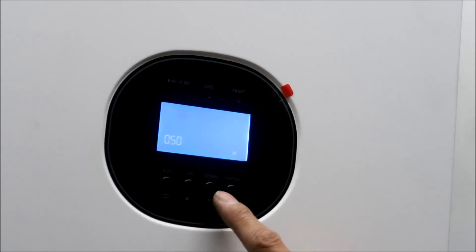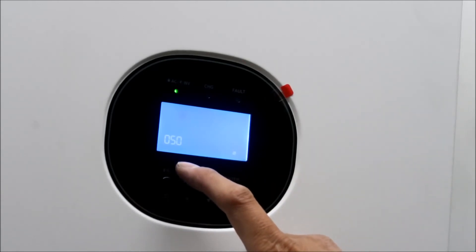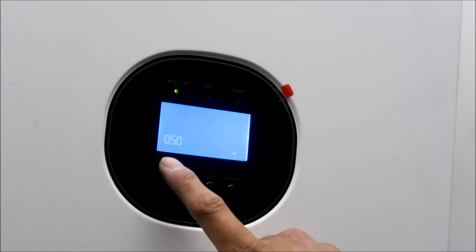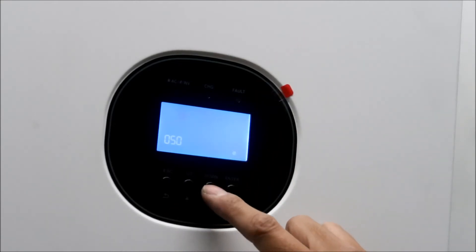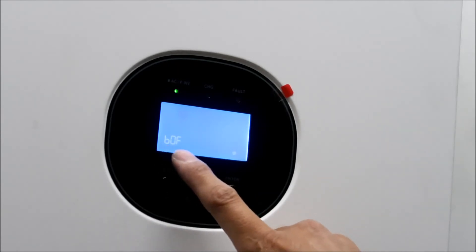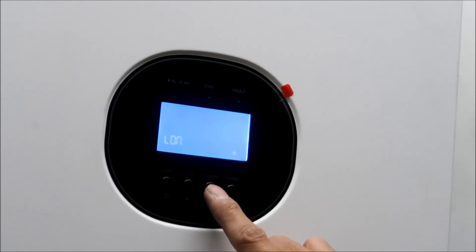Number fourteen is charge source priority - it's set to solar only. That means solar energy will be the only charge source no matter whether utility is available or not - it's just going to charge from solar, not from the grid. Number fifteen is alarm control and it should be off - BOF means alarm off. I think the default is on.